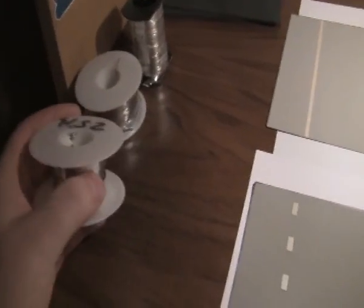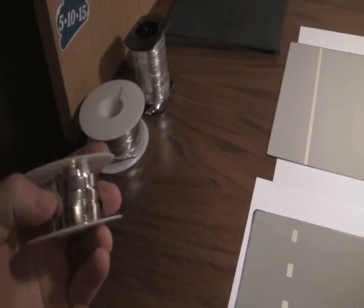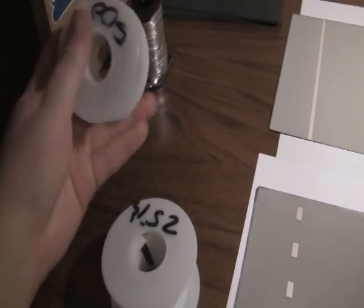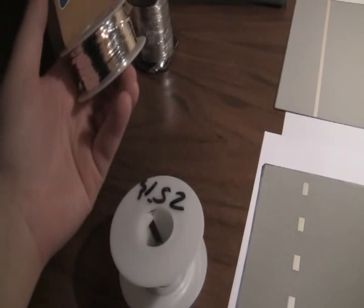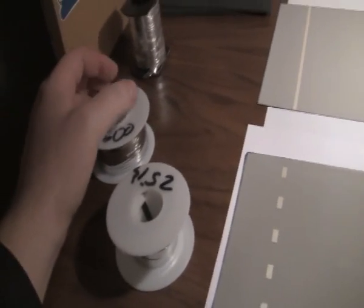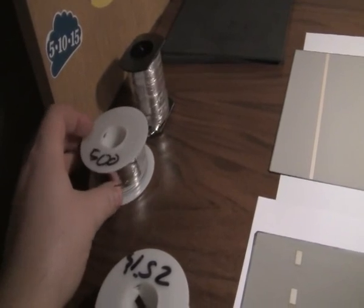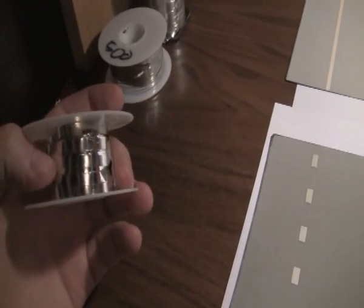What you need to have to start your soldering: you need tabbing wire. I bought about 500 feet — that's about 150 meters — so it's a lot. To be honest, it's enough for about six, maybe seven panels.